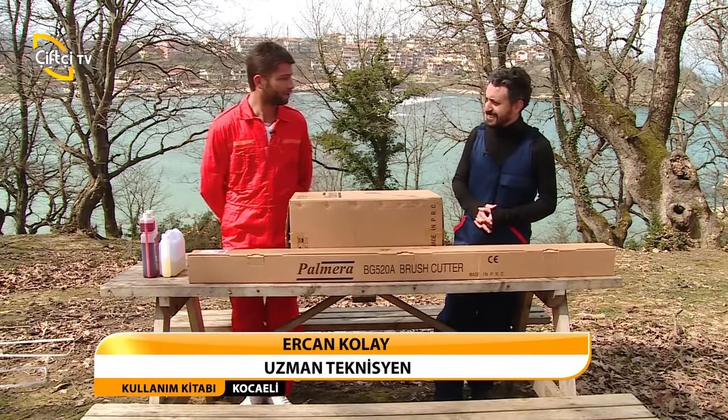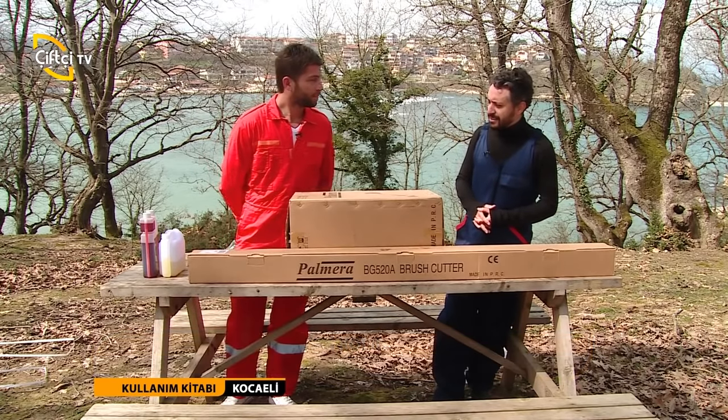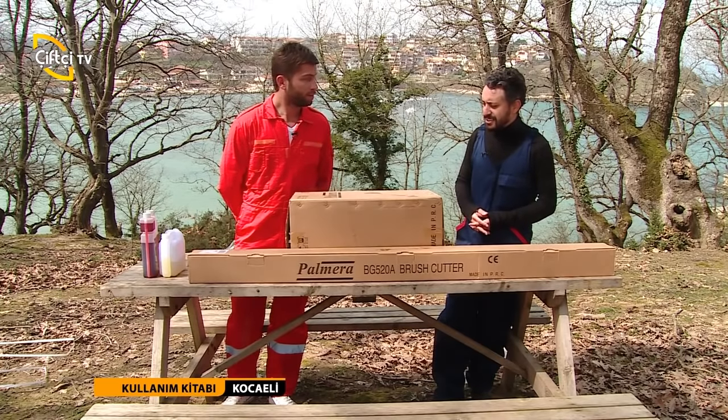Ercan hoş geldin tekrar. Hoş bulduk Şükür Bey, nasılsınız? İyiyim, sağ ol. Evet, bir önceki programımızda testlerimizi anlatmıştık. Şimdi de sırt tırpanımızla alakalı bilgiler vereceğiz.